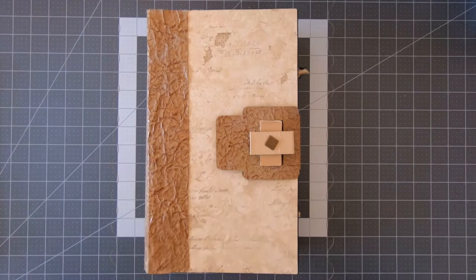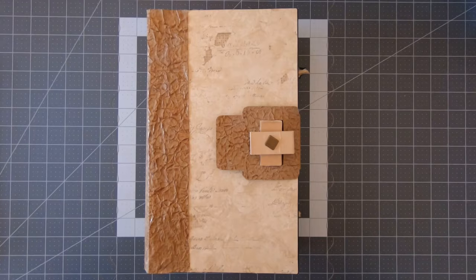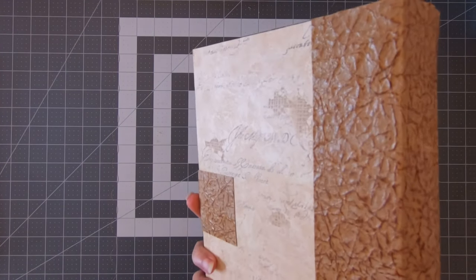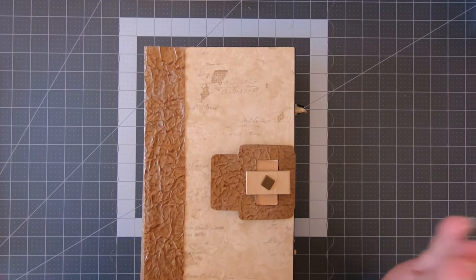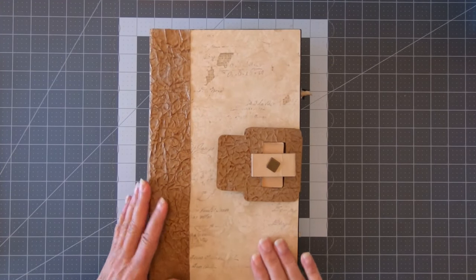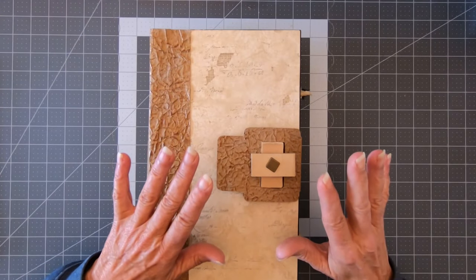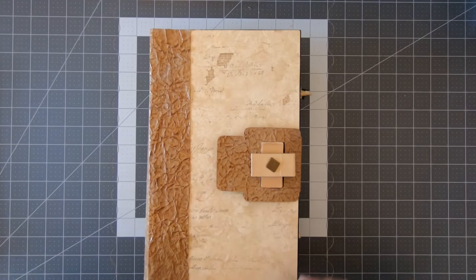All right, breathe in, breathe out. Let's start with the cover, because I always forget those things. So this is the cover, this is the closure, this is the spine, and this is the back. This is the full leather — I have a video about that. This is a wallpaper sample. I do not have a video about that, and this is the closure. I will talk at length at the end of the video about the closure, if you're interested. If not, you don't have to watch it.